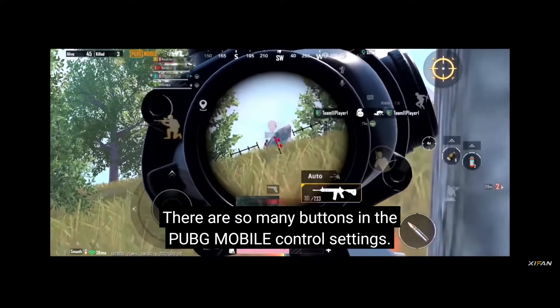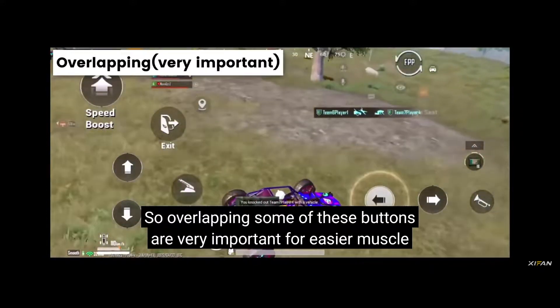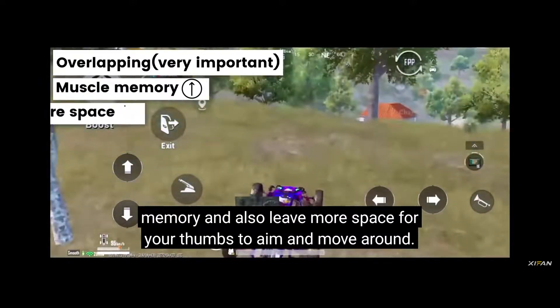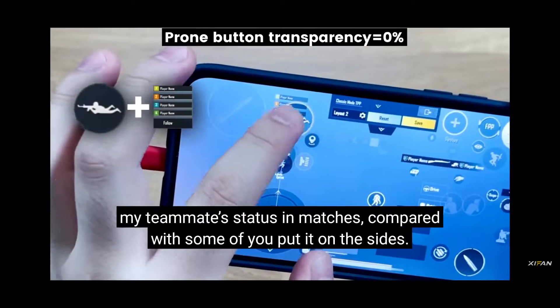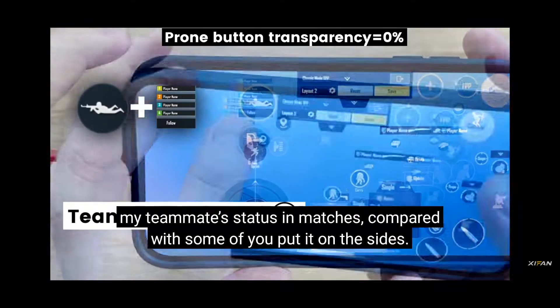There are so many buttons in the PUBG Mobile control settings, so overlapping some of these buttons is very important for easier muscle memory, and also leaves more space for your thumb to aim and move around. My prone button and the team info bar are all overlapped, making it easier for me to see my teammates' status in matches, compared to putting it on the sides.